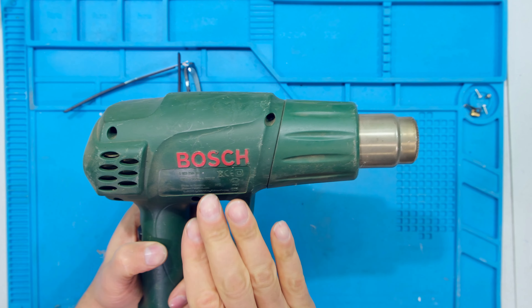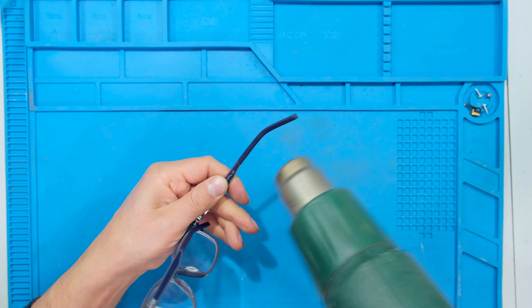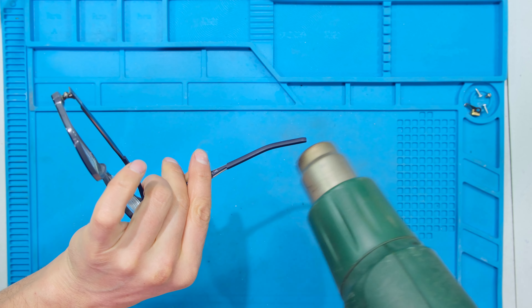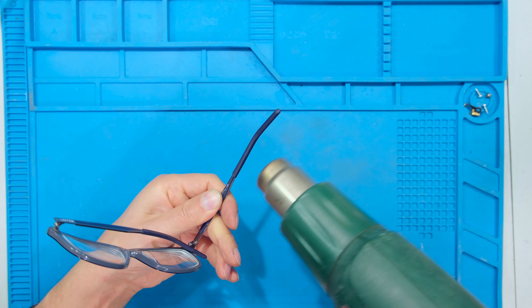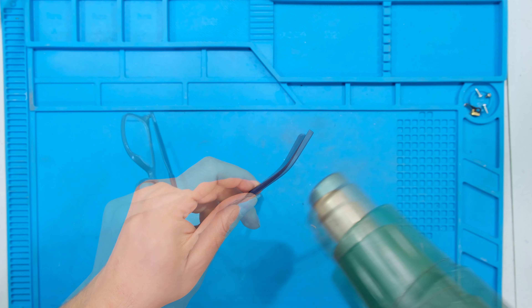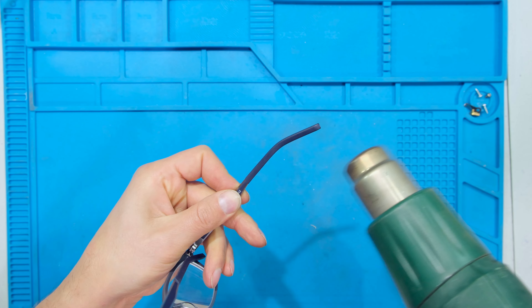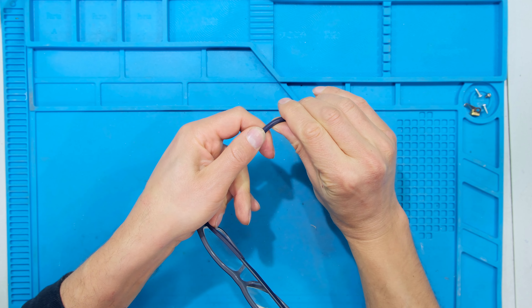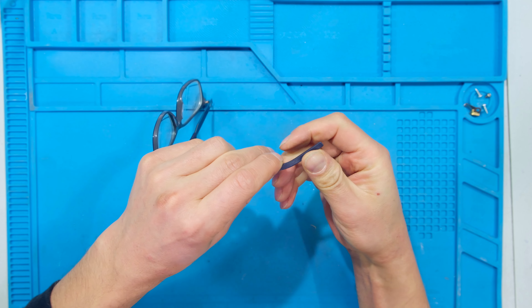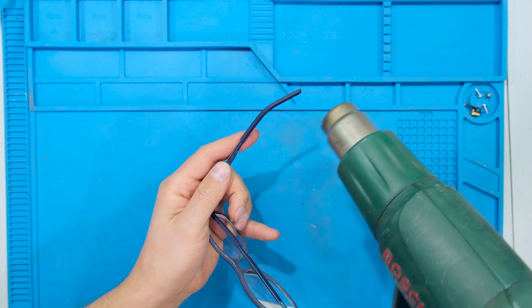The heat gun is now warm — I've set it to the lowest setting. I'm heating it up, and notice that I never let the heat gun stay in one place; I keep rotating the temple and I also never touch the heat gun onto the temple. I'll just do a quick test — it's not that hot yet. Now it is quite warm, I can feel it warm in my hand — not so much that it would burn me — and I'm bending this inwards and down. Just do a little bit more.